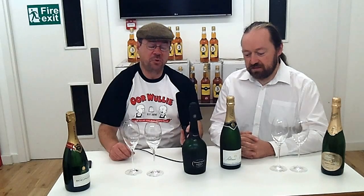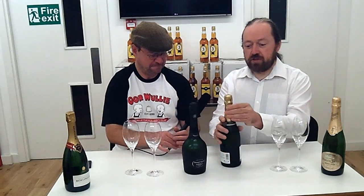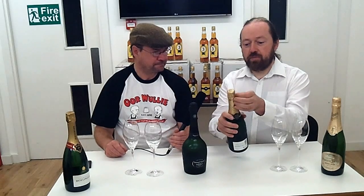Everything from buying champagne, to preparing it, to opening the bottle, to pouring the glass, and anything else you need to know. Roddy, over to you. Thanks, Ralphie. Okay, so we're going to start straight away by opening a bottle of champagne so that we can actually taste some of this lovely liquid.